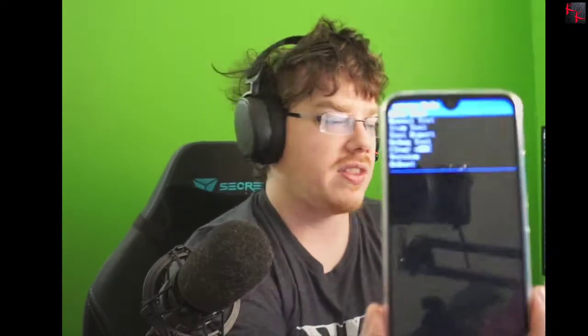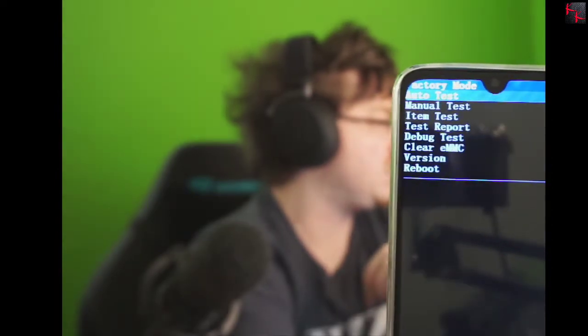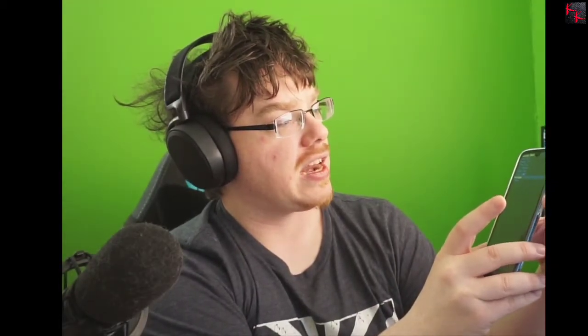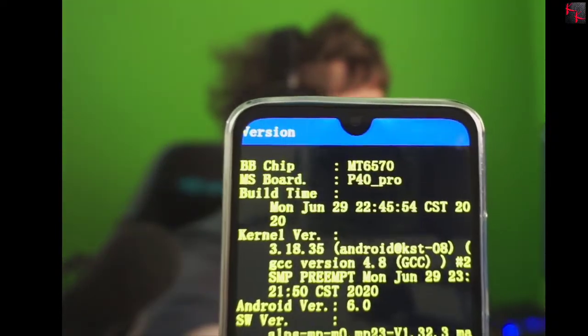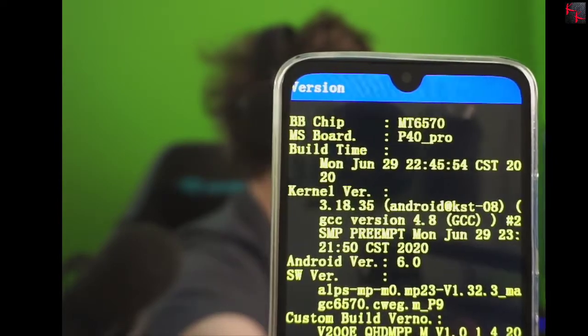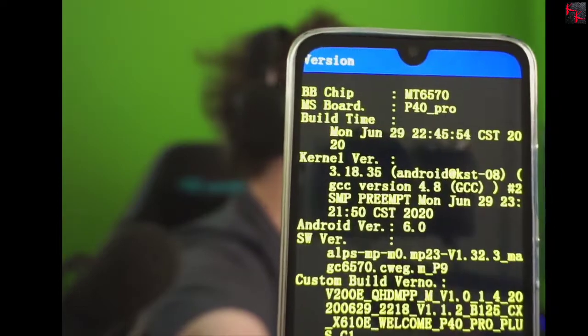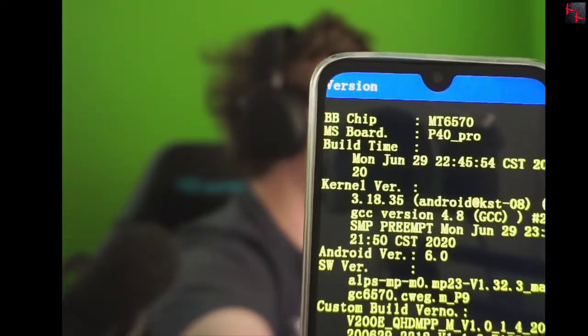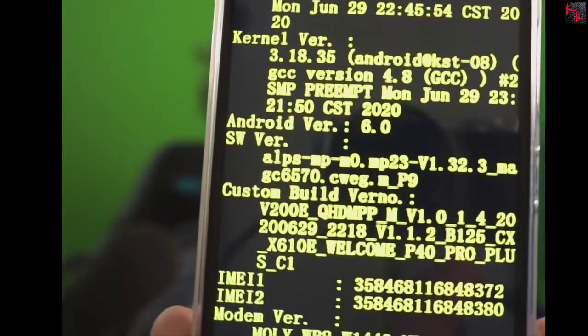We get into factory mode — this is the glorious stuff. We navigate down to Version and hit the power button. Now if we look at the top, the processor is not the 6799 — it says it's an MT 6570. The motherboard says P40 Pro but that can be made to say anything. The processor is not the correct one. Going down to Android version — it is actually 6.0. They used a custom ROM to fake Android 10, which means none of the specs it advertises are real.